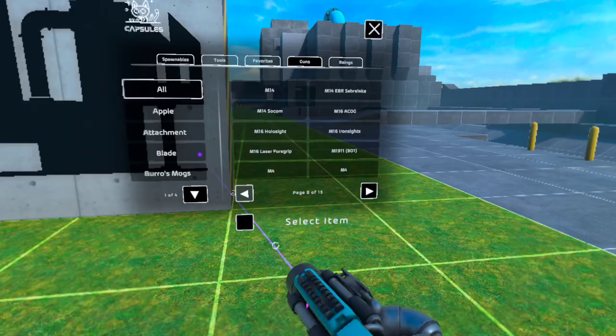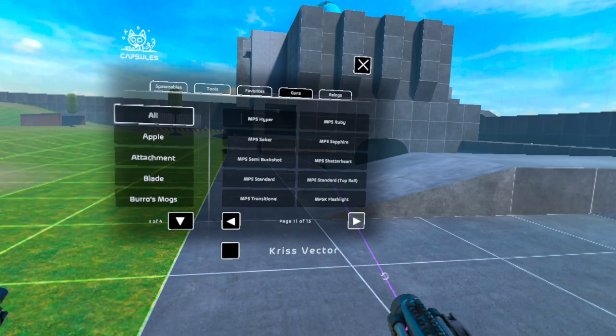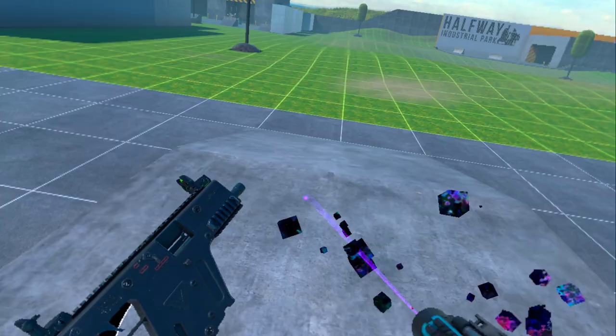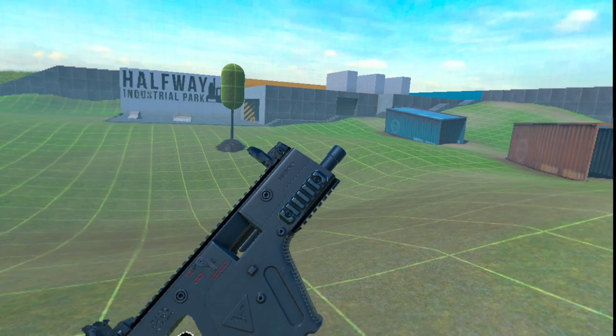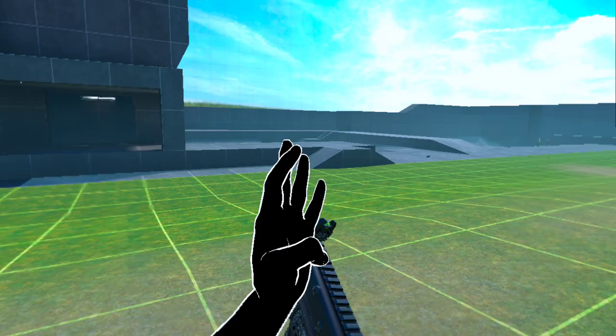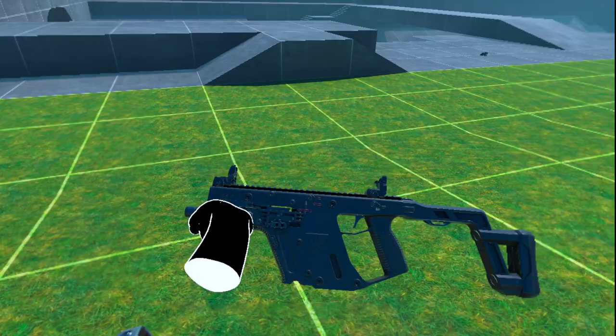There are two different Chris Vectors — there is the modded one, which is what we're transforming, and then it has the actual base game vector. They're pretty similar. I do think one is slightly larger. But that one's base game, so it doesn't support the monstrosity we're going to attempt to turn this into. For those who don't know what the Chris Vector is, it's essentially just a big ol' SMG.